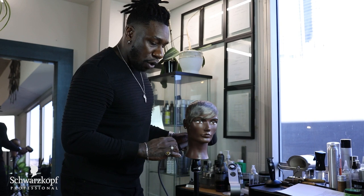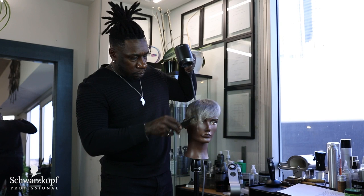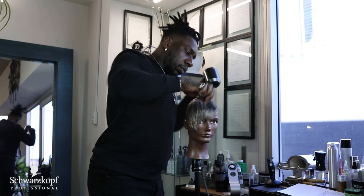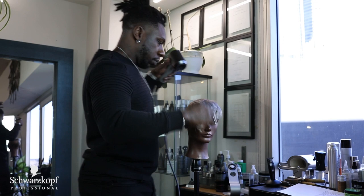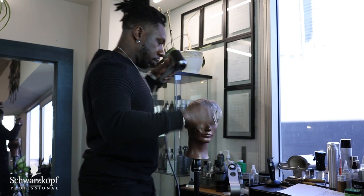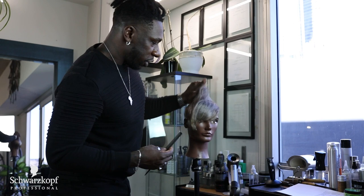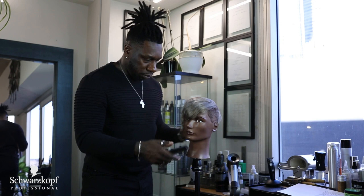A lot of times what I like to do is just kind of blow out the mold using a comb and just my blow dryer. Now you can see it's molded and she is nice and smooth.